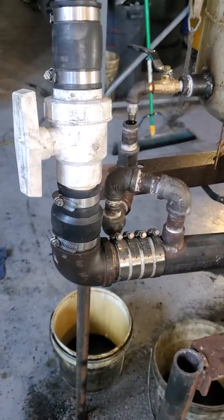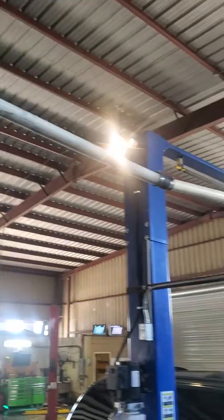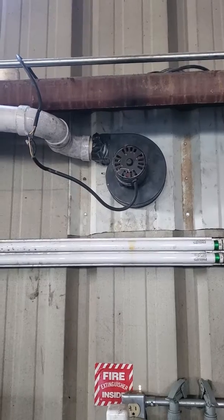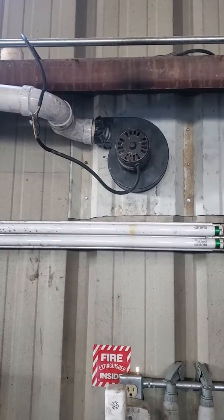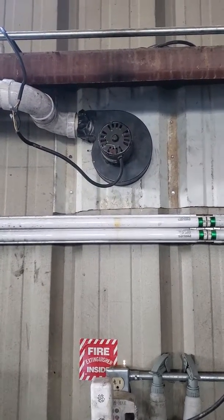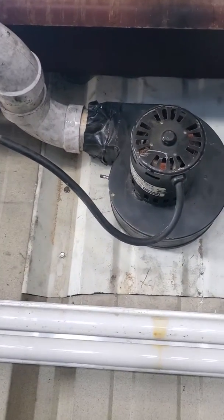Then we have combustion air, which in this case is full on. It goes up to a distribution pipe, which goes outside, down and over to a combustion fan that pulls in outside air. The reason I'm pulling outside air is that all this air goes up the chimney, so instead of sucking in air from the building and trying to reheat it, I'm bringing in outside air — it basically blasts up the chimney, so I'm not reheating air inside the building. Pretty efficient.